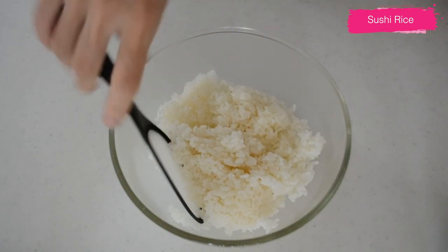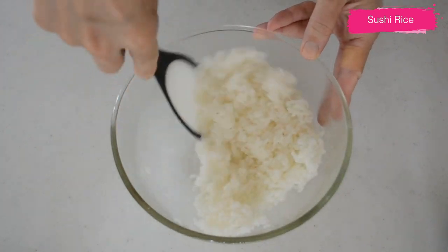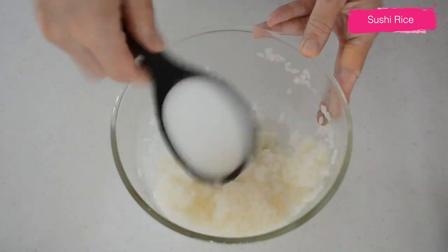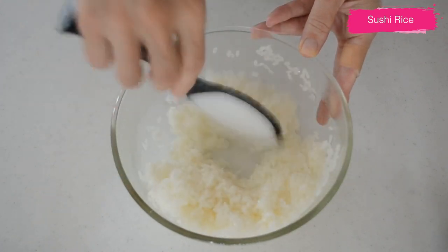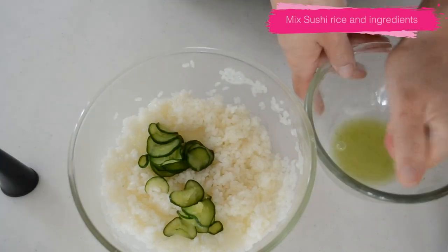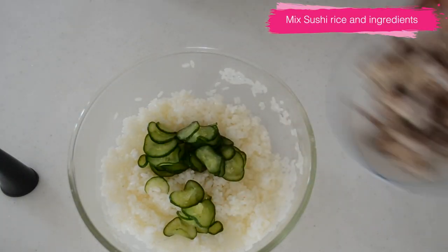Transfer cooked warm rice into a bowl and sprinkle sushi vinegar. Mix it up well until all the grains are coated with the sushi vinegar. Add sliced cucumber that has been mixed with a little bit of salt and squeeze out the moisture.